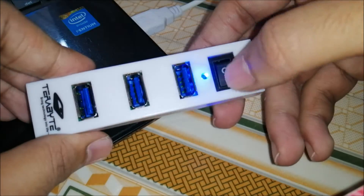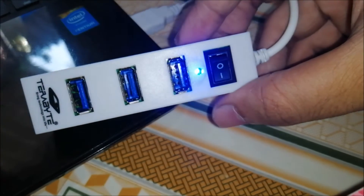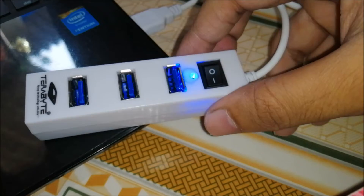Now we can turn on this button, and we can see that it is indicating by blue light that our switch is now on.